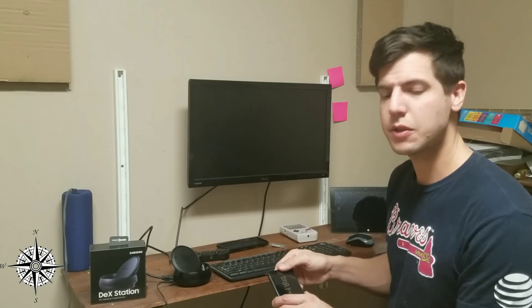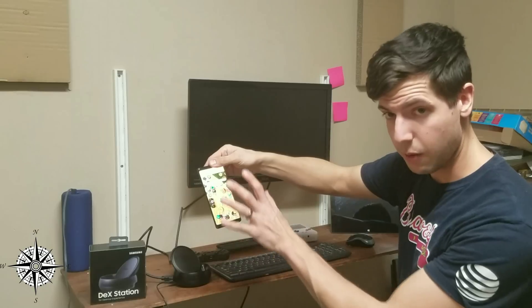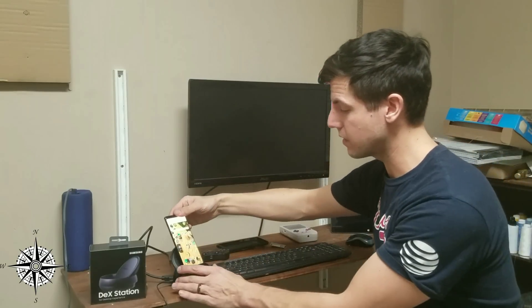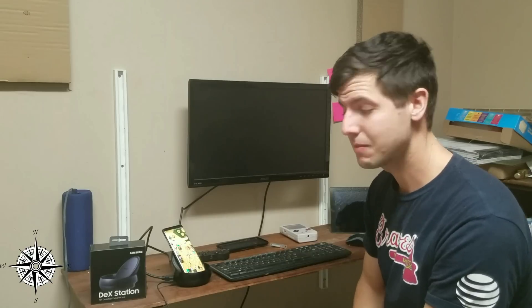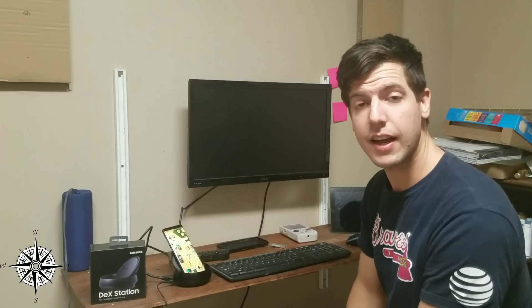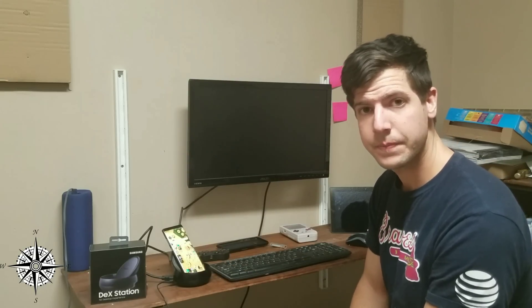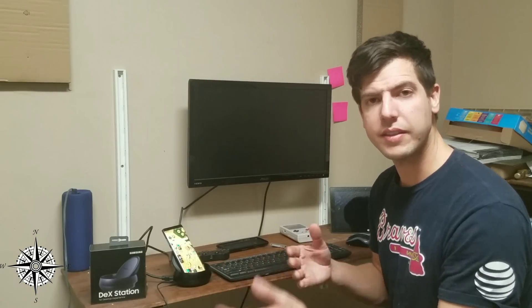Here's the problem I ran into. If I turn my Note 8 on and unlock the screen — which is how the phone needs to be before you plug it into the docking station — when I dock the phone, nothing happens. The screen doesn't respond. The phone does not recognize that it's been plugged in. All it does is slow charge. I started scratching my head thinking, what in the world was going on? Why is this happening?